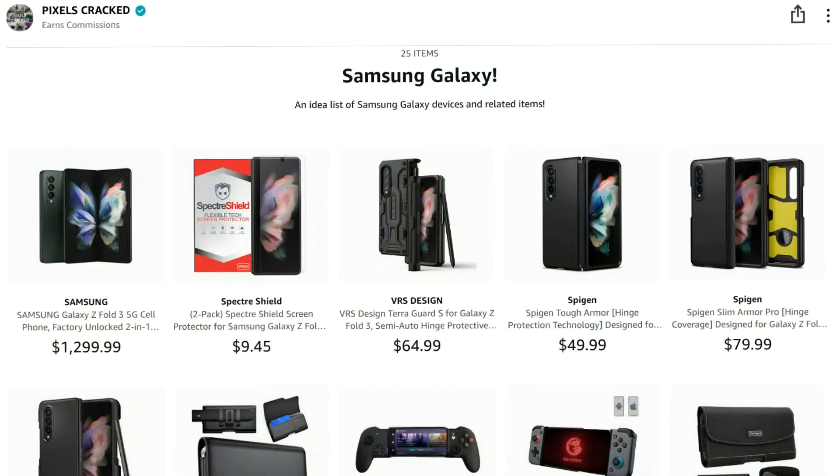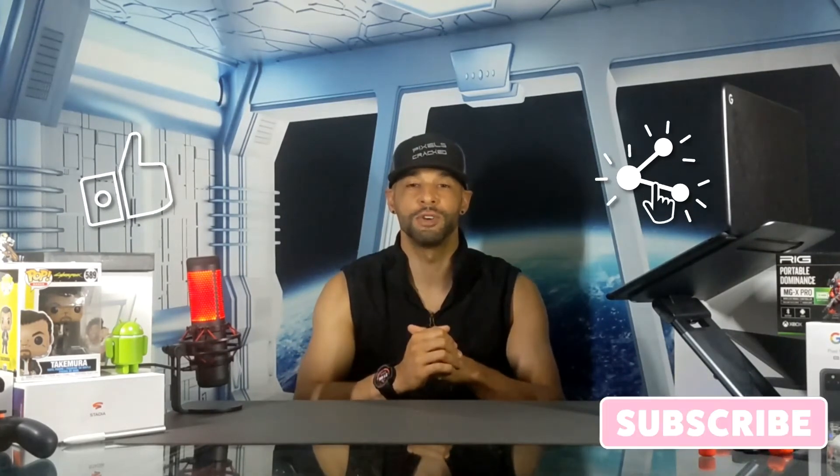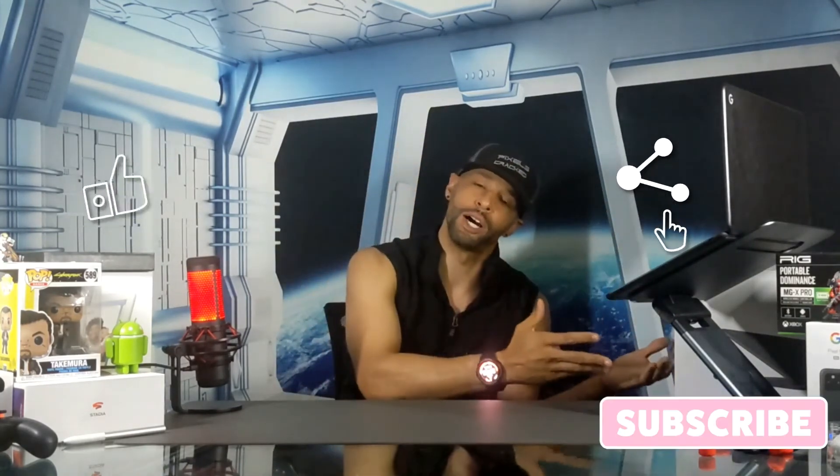That is it for today's video. If you enjoyed it and found it useful, please leave a like. If you have any questions or comments, drop those down below and I'll do my best to answer them. You can support the channel by clicking the Amazon storefront link in the description, sharing this video with someone who might find it useful, or by clicking the subscribe button. As always, thanks for watching and may the universe flow in your favor — until next time, Leon checking out.